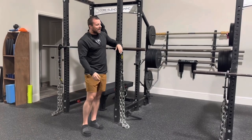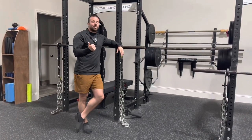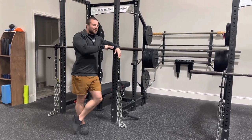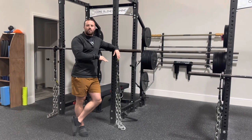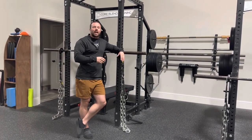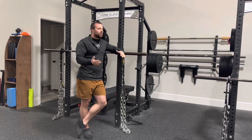And then honestly, I think the chains are fun. If you haven't done them before, it's a fun way to change up your training because the weight varies so much throughout the motion. It's hard to go into it with any preconceived notion of how much you should be lifting like you do on other exercises.